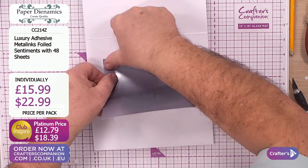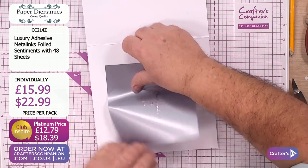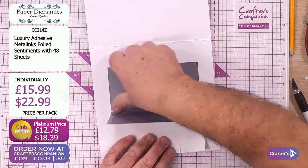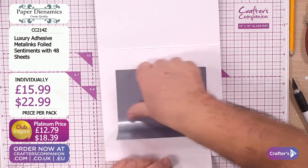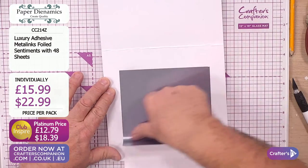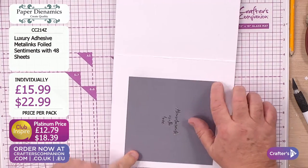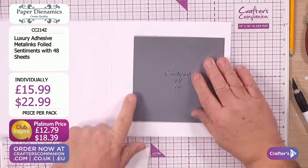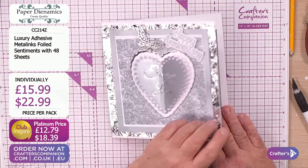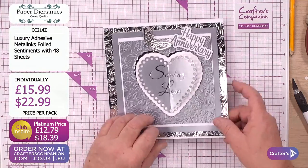It is a little bit like wallpapering. But look how beautiful that is - the effects on there are just stunning. All of a sudden, we've got a lovely insert in the centre of our card. That's the outside, and that's the inside. I think that could be a contender for Card of the Week. With those inserts, or sentiments on the inside, you can die cut those down too if you had a particular shape die - it will die cut to any shape, any size.